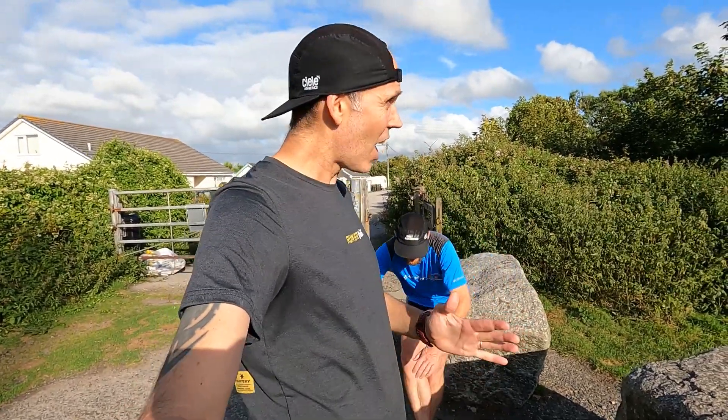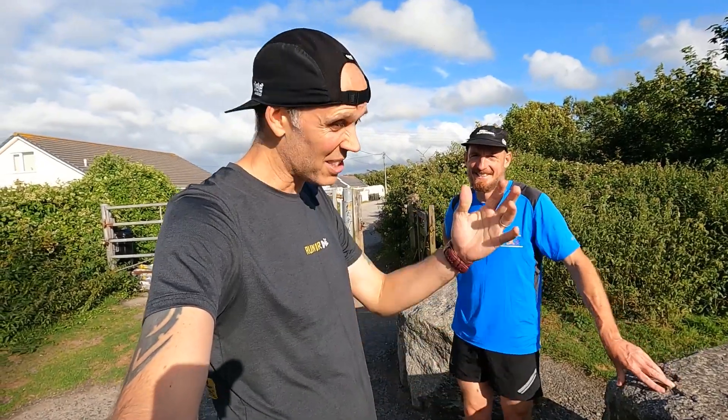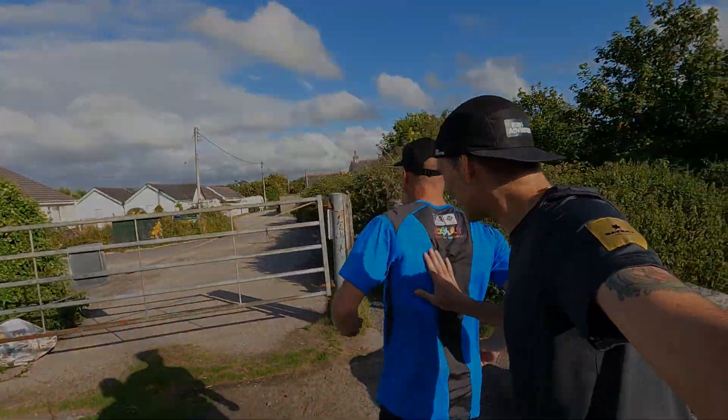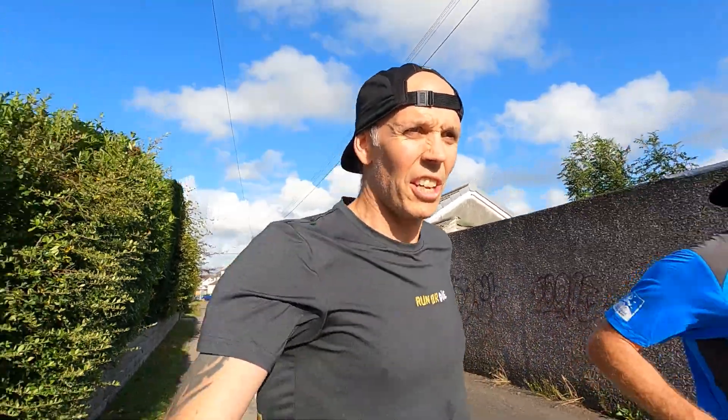We're going to be heading up to Manchester to run a super flat quick route and we're pushing for a sub three-hour marathon time because he can definitely do it. This in theory is our first session building towards Manchester Marathon in October. We've done enough talking — we need to test these shoes out — so let's hit the road and start this session.